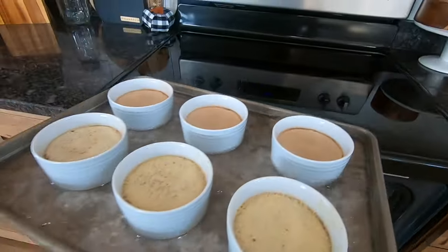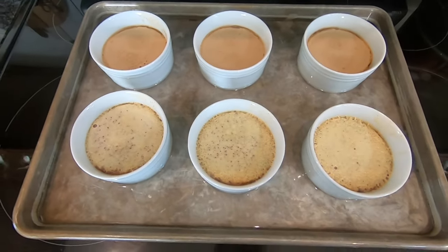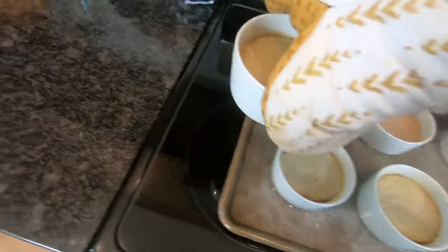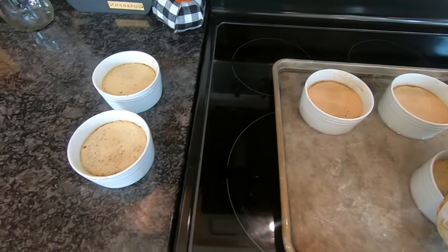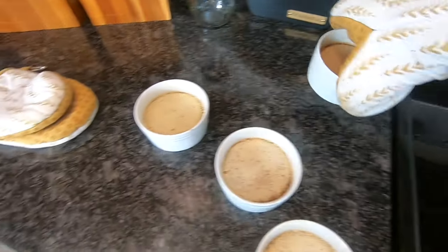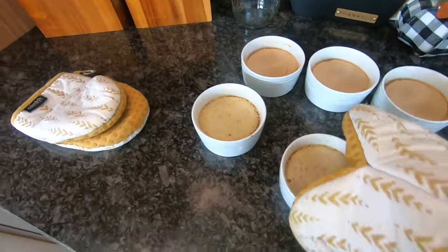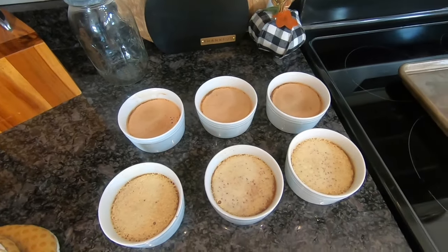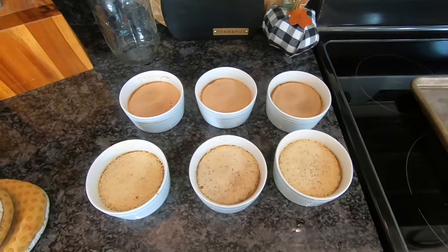Now we'll let these cool — I'm going to take them out of the water bath one by one and set them on the counter. Once they are cooled down to the touch, I will put them in the fridge until they're cold, which takes about two hours.